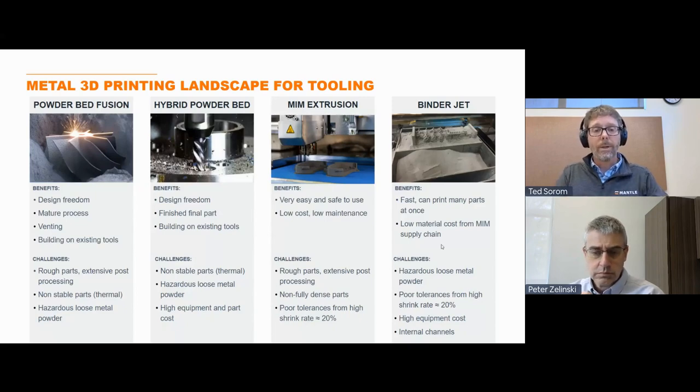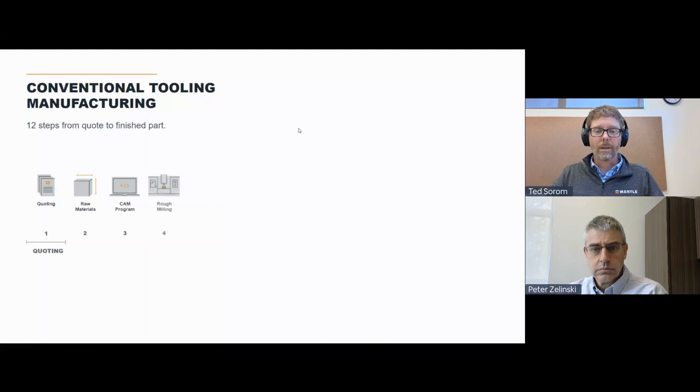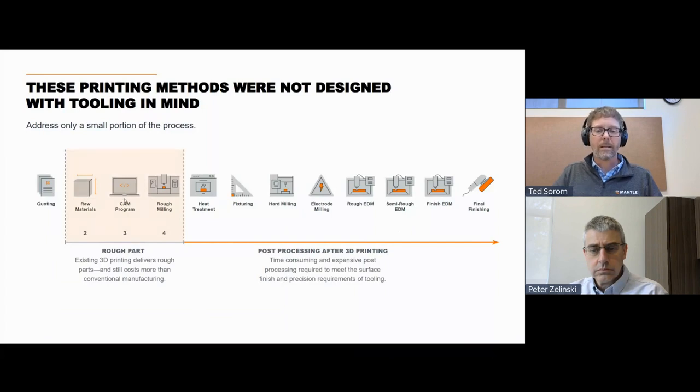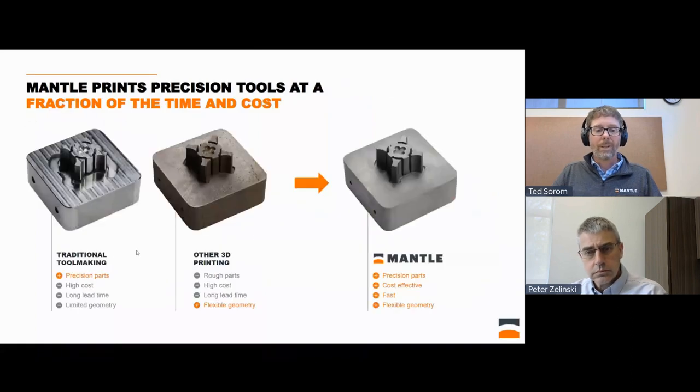The primary technology people are using is powder bed fusion, and with powder bed fusion, almost invariably they're paying more and it takes longer to get a mold done — but they're getting that unique geometry that is very beneficial in terms of speeding up the molding process and making it more efficient. With Mantle, we really try to combine the best parts of traditional toolmaking with the flexible geometries of 3D printing, to get to a part that is fast, cost-effective, and gets these new geometries that are helpful with 3D printing.